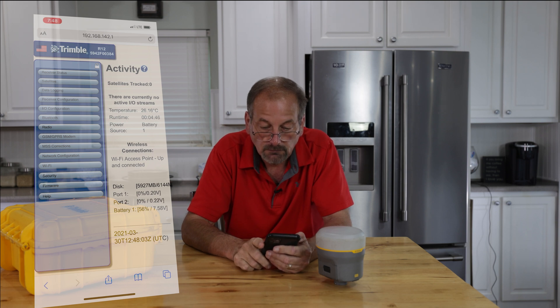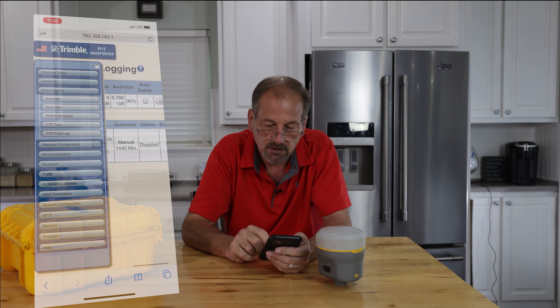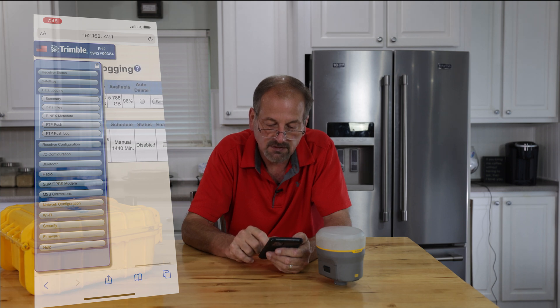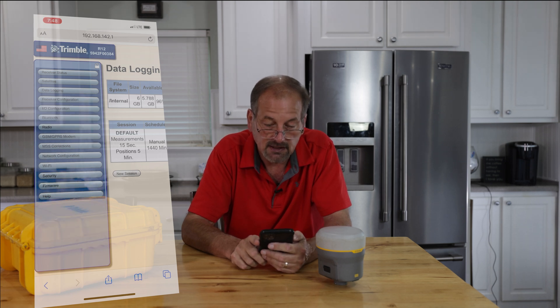So you can see this menu down the left-hand side: receiver status, satellites, data logging, receiver configuration. If you want to log static data and start and stop it from your phone, you can click on data logging. You can set up your static session right there — that 15-second interval is a default. 1440 minutes is not enabled at this time, but you could set that up and download the static data right from here.